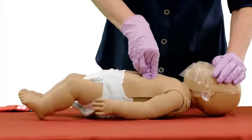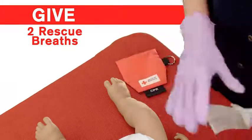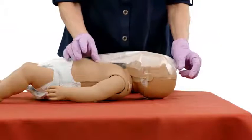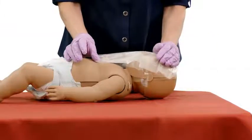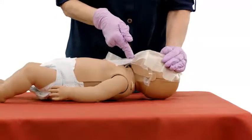After the 30th compression, prepare to give two rescue breaths. First, place a breathing barrier over the infant's nose and mouth. Then, open the airway by putting one hand on the forehead and two fingers on the bony part of the chin and tilting the head back to a neutral position.